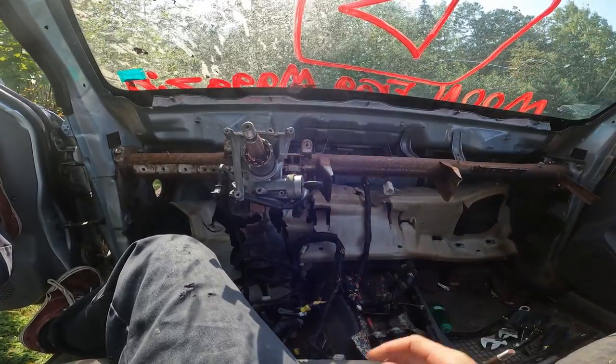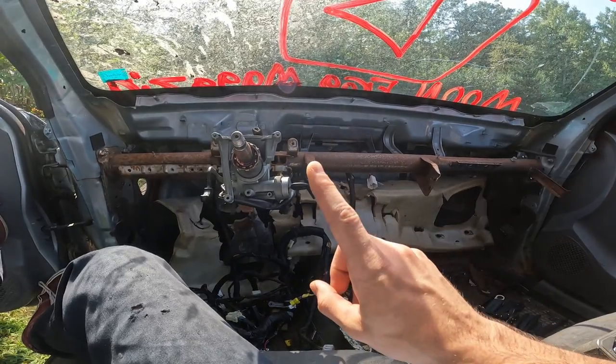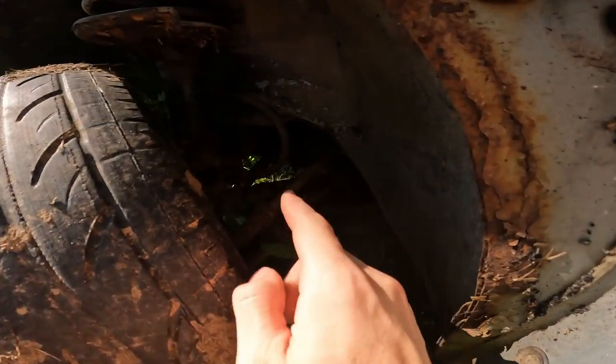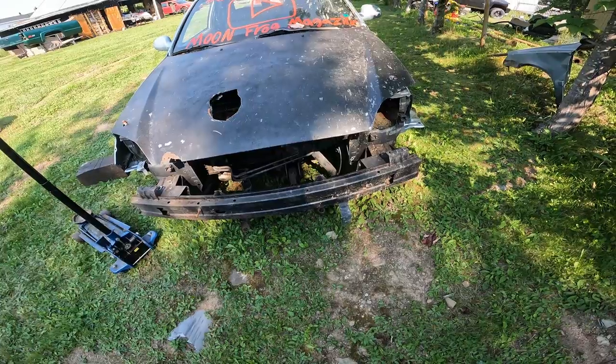Welcome back. We're back today for another day of work on this piece of junk. We're going to try to get one step closer to removing the engine, and our next step is going to be to get under here and remove these axle shafts. Let's get pulling those out.